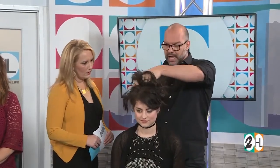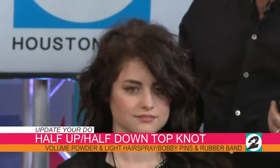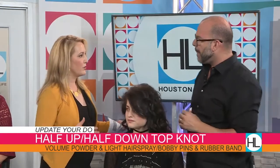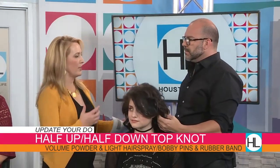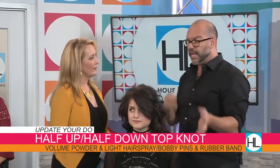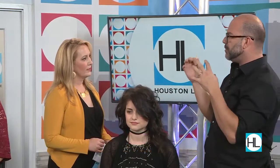Moving on to our third look — the top knot. For the last three or four years everything's been up in the top knot, and a lot of people don't want to wear that. It feels severe, really tight, like you have an instant facelift. The new top knot is half up, half down — you're just going to take the crown and put that into your top knot. This works better if you have a little texture in the hair — bed head is perfect for a top knot. That's why we invented it.